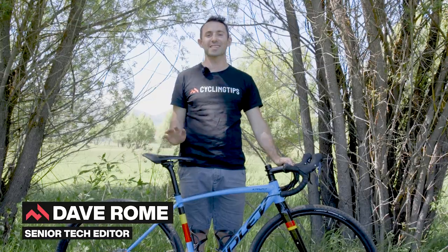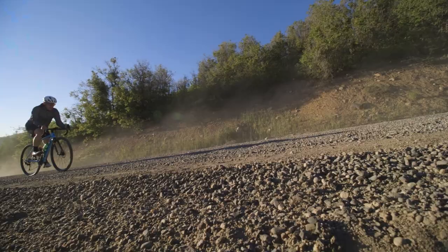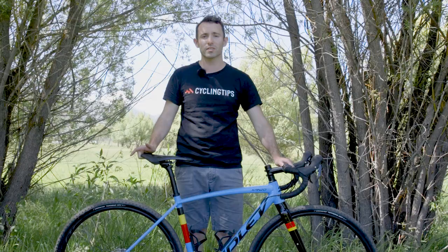Welcome to the Cycling Tips Field Test, Steamboat Edition. And what better place to test a bike from the flatlands of Belgium than the high mountains of Colorado? This is the Ridley Canso A, Ridley's answer to a versatile aluminium gravel bike at a more affordable price point.